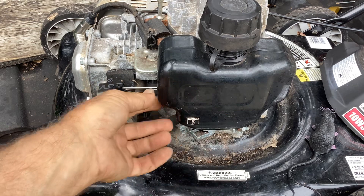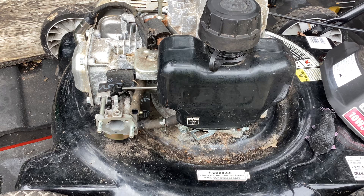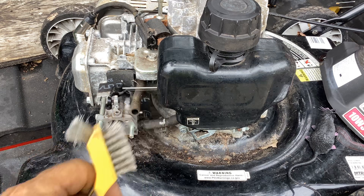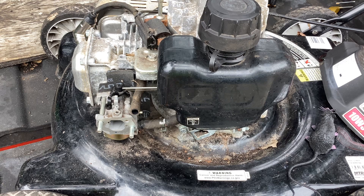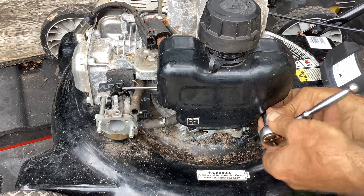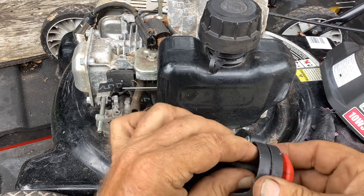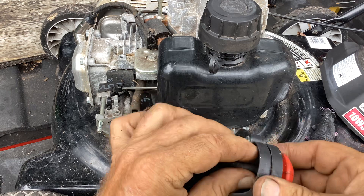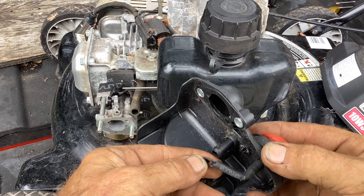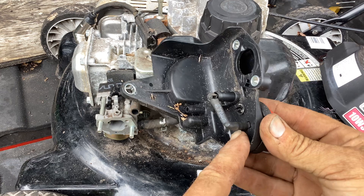Now would be a good time to look at the flywheel. If there's a bunch of rust on it, you could use some light sandpaper, a scouring pad, or a brush to get rid of any rust on the flywheel since you have the recoil assembly off. The only issue I see is this broken hose - if we're going to be able to prime, I can't have any air leaks or it's not going to prime. So that might be an issue.